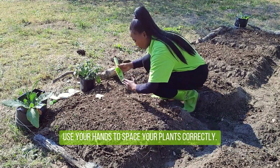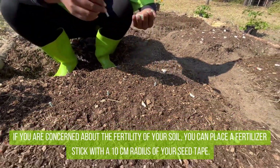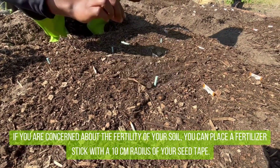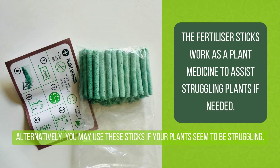Use your hands to space your plants correctly. If you are concerned about the fertility of your soil, you can place a fertilizer stick within a 10 cm radius of your seed tape. Alternatively, you may use these sticks if your plants seem to be struggling.